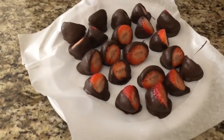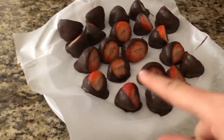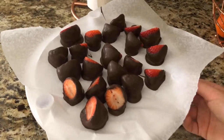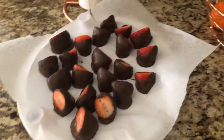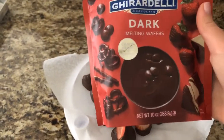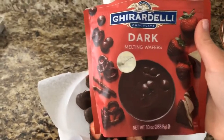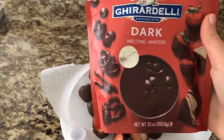It's easier for me to do it with a fork, so that's why you see those prong marks. These are the strawberries — I'm just going to put them in the fridge. I use these Ghirardelli dark melting wafers; this is all I ever use. The white chocolate one's good, the milk chocolate one's good, but Fernando and I prefer the dark chocolate one.